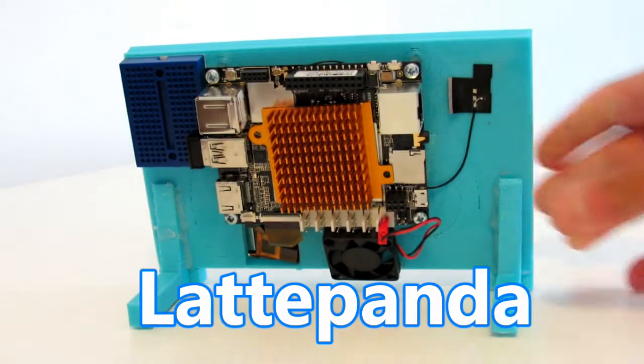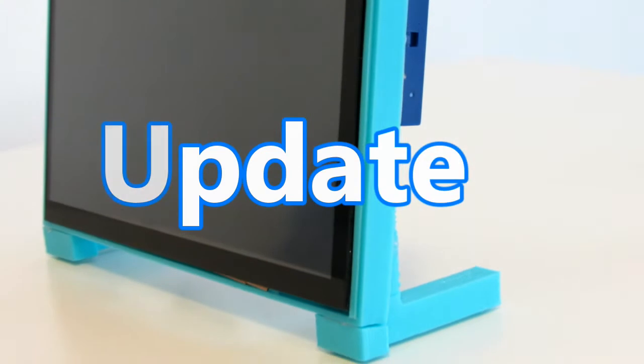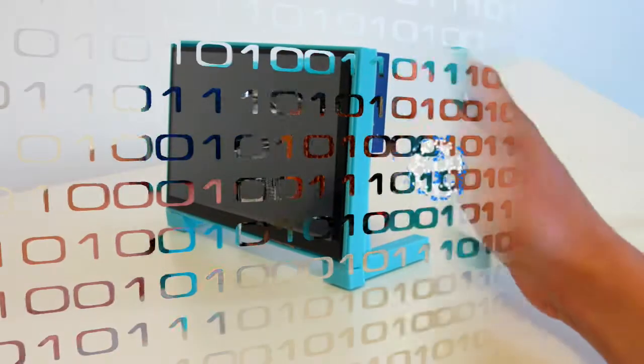Hello guys, welcome to Mr. Jefferson 105. In today's video we are going to see new updates that have been done to the LattePanda.